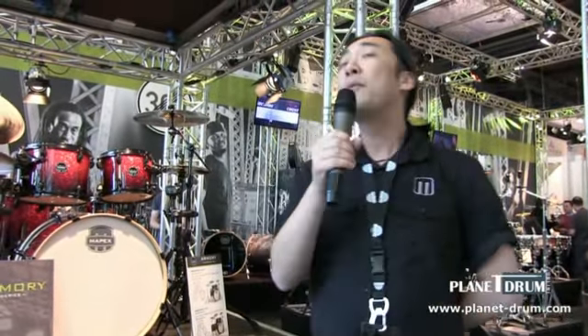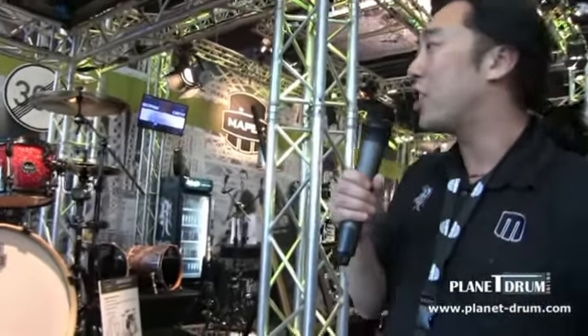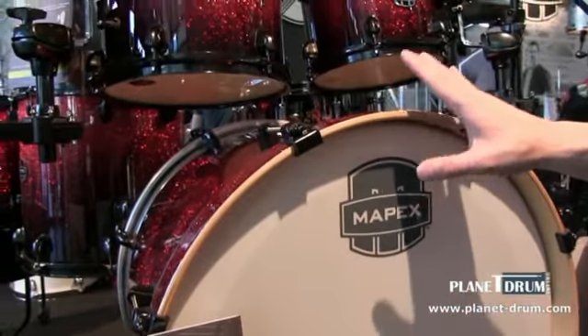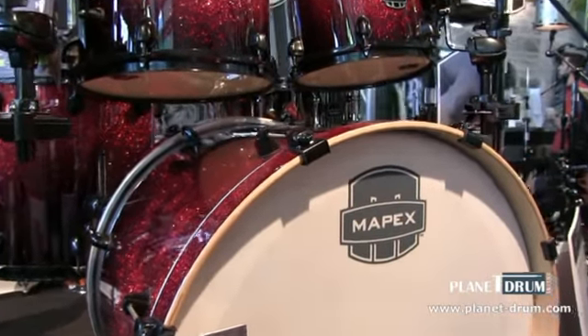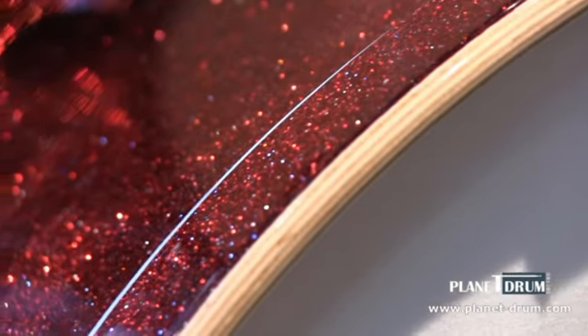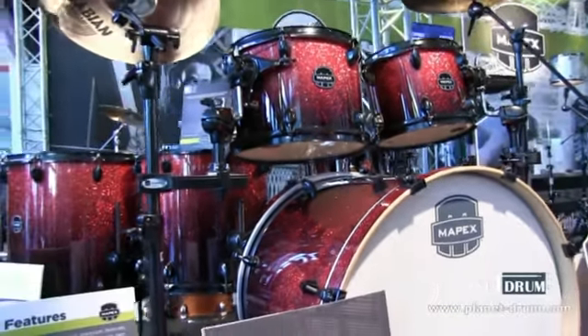I'm very happy to introduce the new Armory Series from Mapex. The Armory Series features a hybrid shell concept — the shells are 6-ply and 7.2mm thick. It's maple, birch, maple: two plies of maple on the outside, two plies of maple on the inside, and two middle plies of birch. What's special is it's fitted with the new Sonic Clear Bearing Edge concept from Mapex. I really recommend you check out Planet Drum's other article on the Sonic Clear Bearing Edge, where I explain what it is, what it does, and how it influences the sound.